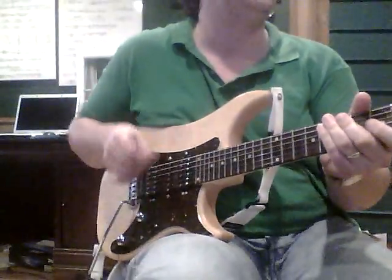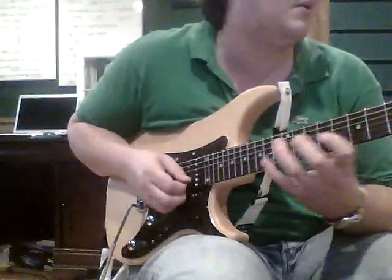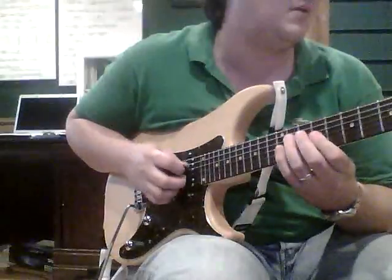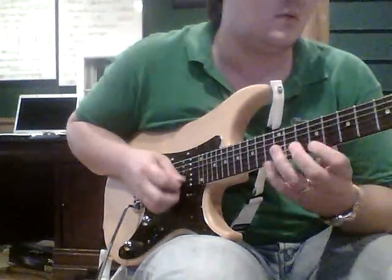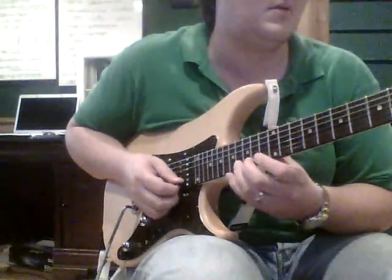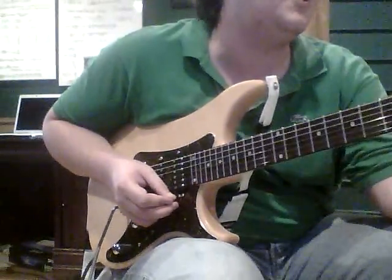Do that real slow — make sure it's nice and clear. Let's play the whole thing kind of slow. Let's try that again a little faster. Okay, so that's the first lick we're going to talk about in this lesson. Now let's go off to the next one.